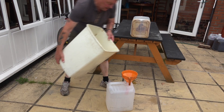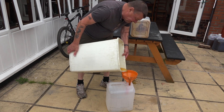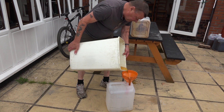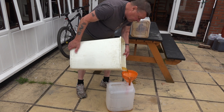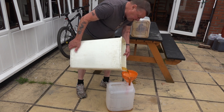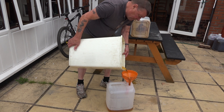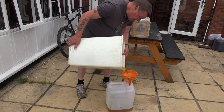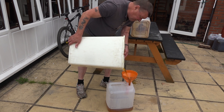I'm going to put this in a different container so that I can show you the filter system that I use, which will eventually filter the oil down to one micron. I believe the fuel filter on a vehicle is around five micron, but you don't want any little bits blocking up your fuel lines before it even gets to the filter.